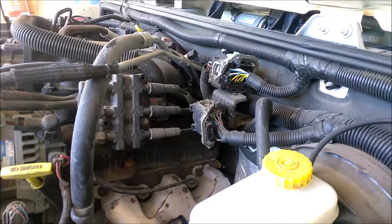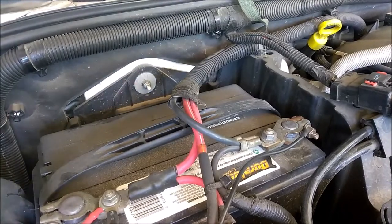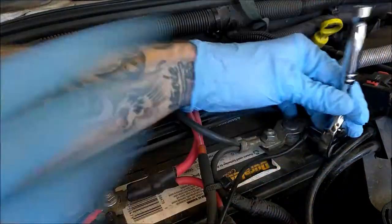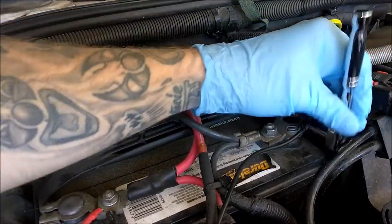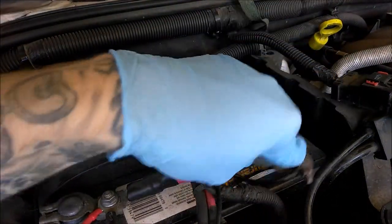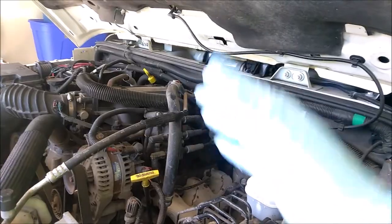I think you're going to need a deep socket 8mm, but I'll run through what I'm using as we go. The first thing we're going to do is disconnect the negative battery post terminal. Starting off by taking the negative cable off here with a 10mm, as most of you probably know. This is just the clamp style so we just loosen it and tuck it down. Negative connection is off.